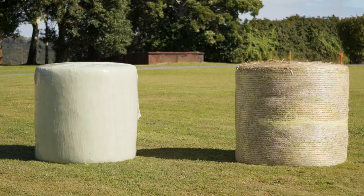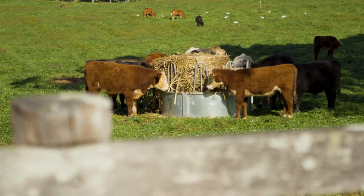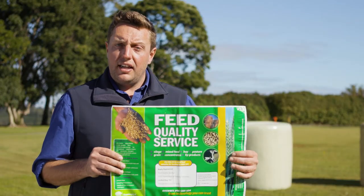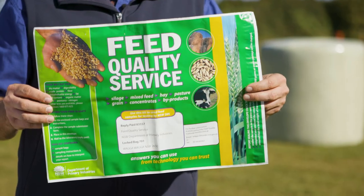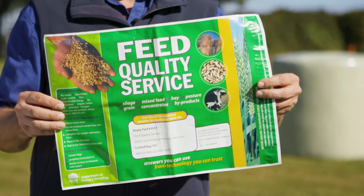Some of the key practical aspects we'll start with is around quality. Silage bales being wrapped in plastic, it's very hard to determine their quality simply by looking at them. The true way to get an indication of the quality of both hay or silage is through getting a feed analysis taken. Consider getting a feed sampling kit, such as this one here, which is available from Local Land Services or the New South Wales Department of Primary Industries.